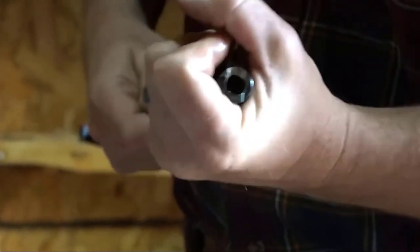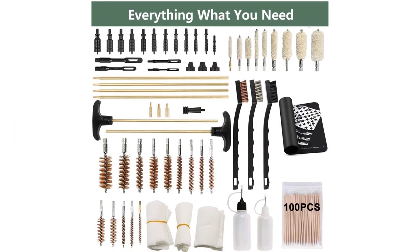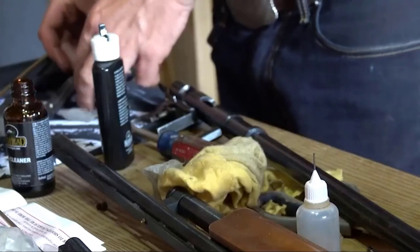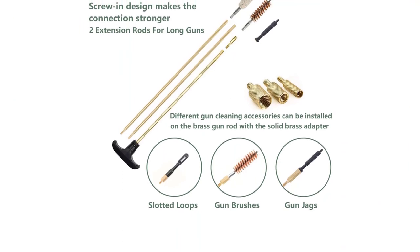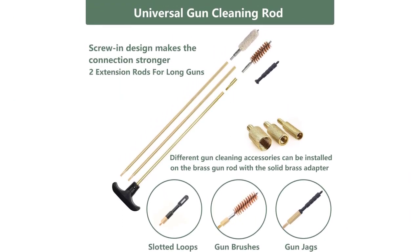Premium gun accessories include six solid brass gun rods for multiple gauges and calibers. The kit contains 12 spear-pointed gun jags, 9 mops, 14 bronze brushes, 3 muzzle guards, 3 utility brushes, 4 slotted patch loops, 1 black powder jag, 3 accessory adapters, 4 polishing cloths, 100 cleaning patches, and 2 oil bottles.